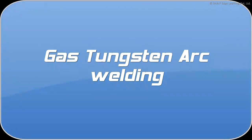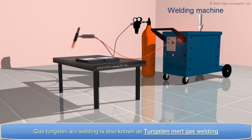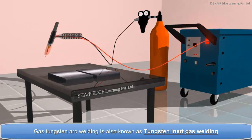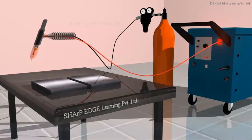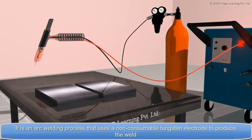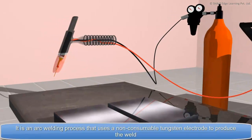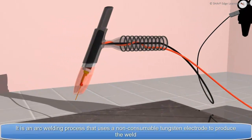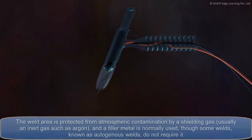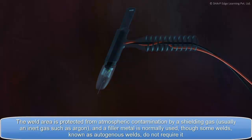Gas Tungsten Arc Welding, also known as Tungsten Inert Gas Welding, is an arc welding process that uses a non-consumable tungsten electrode to produce the weld. The weld area is protected from atmospheric contamination by a shielding gas, usually an inert gas such as argon.